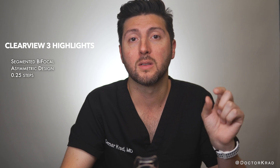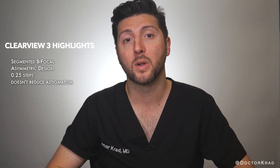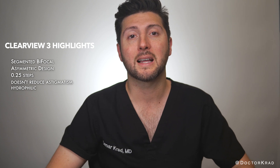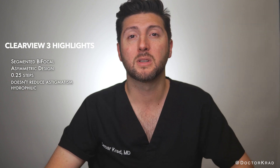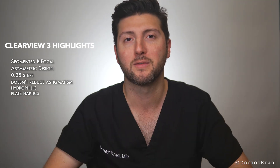LensTech offering their lenses in quarter-size steps shows how their production quality and tolerance for error is so tight. One downside of the Clearview is that it doesn't correct astigmatism. So if you have moderate or high astigmatism, this lens would not be best for you, unless you undergo another procedure to reduce your astigmatism. Also, since it's made from a hydrophilic acrylic material, it'll need YAG laser capsulotomy more frequently compared to other multifocal lenses — approximately 50% of patients will need a YAG capsulotomy. It also has a plate design which requires a larger corneal incision than other multifocal lenses.